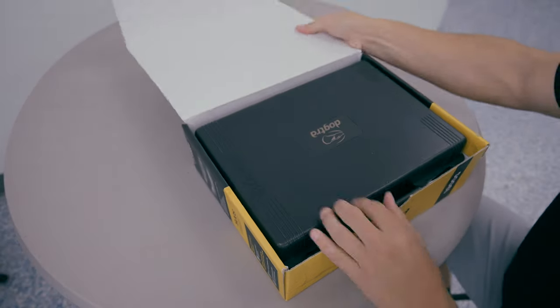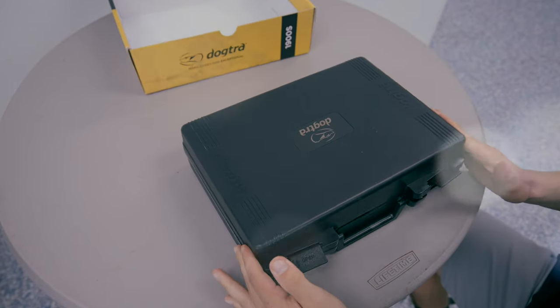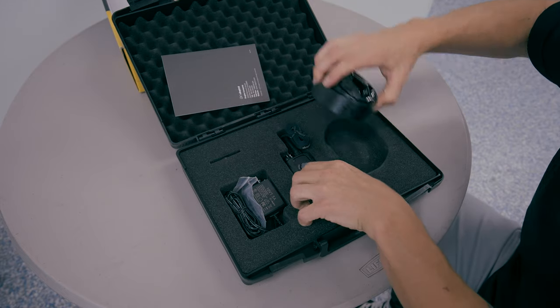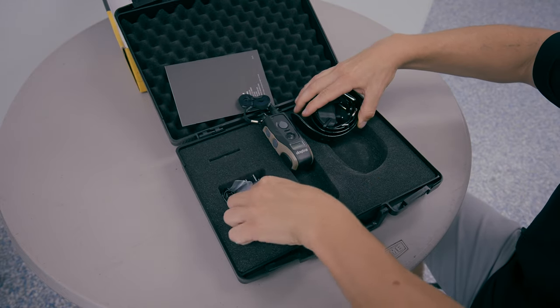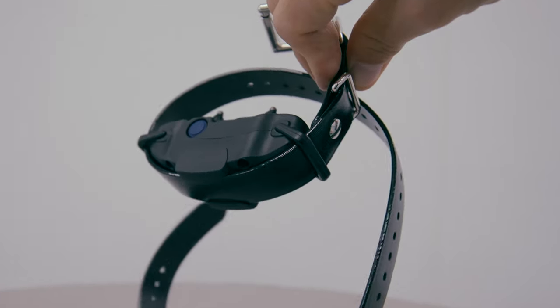Getting into the e-collar, we have a big old box here. Opening up the e-collar, in the 1900S box you get three components: you get the e-collar, your remote, and your charger — the e-collar remote alongside the collar, the actual e-collar itself, and the charger.